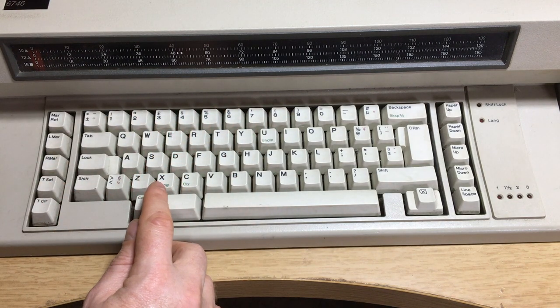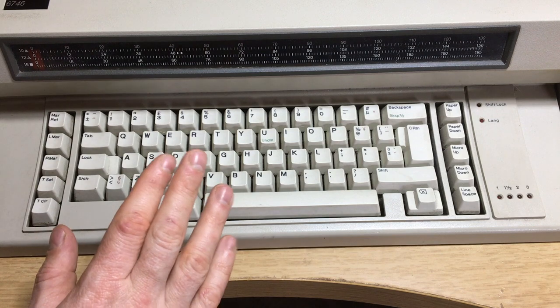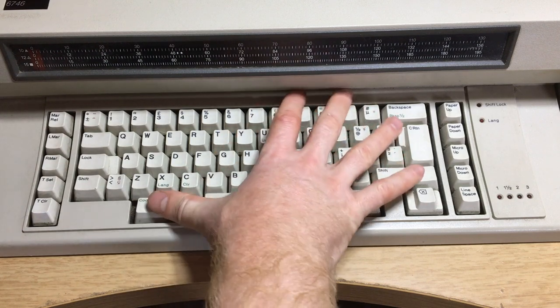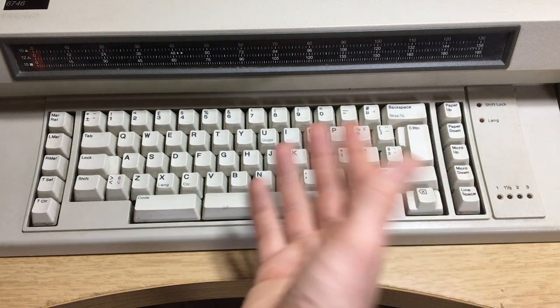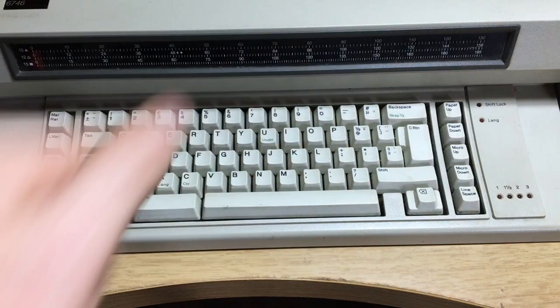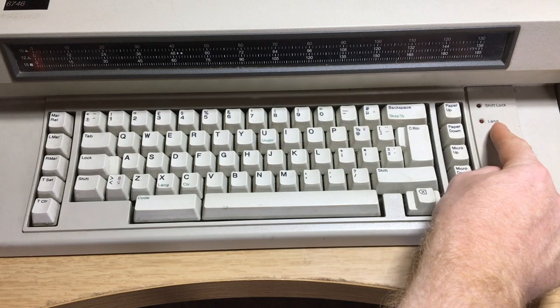I'm not entirely sure what language this key does, but I'm assuming it activates these keys which allow you to underline, backspace, and there's also a delete button that allows you to delete the last character or last line — actually up to the last line on this one, because it's semi-word-processor. This is before digital displays on typewriters.